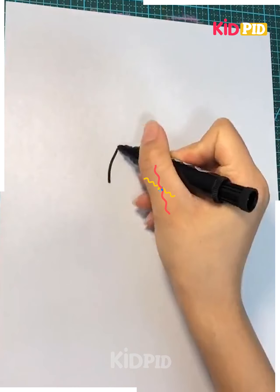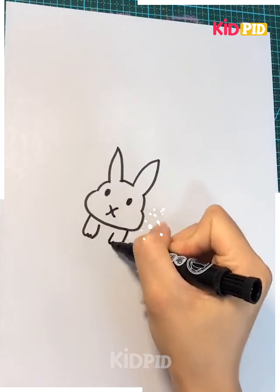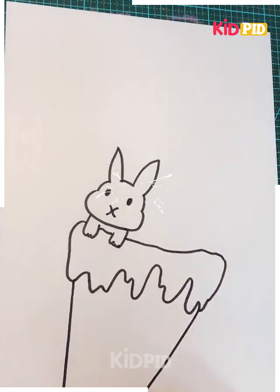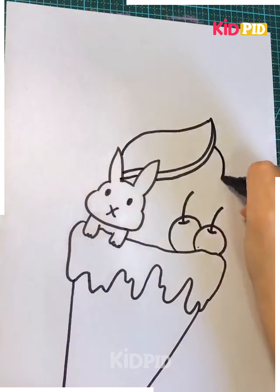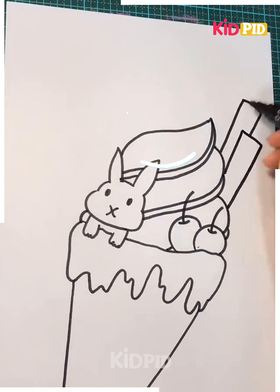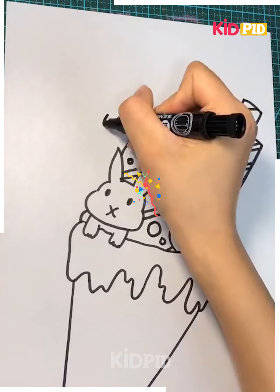Now we go on to make a little bunny. We're actually making a very big ice cream — it has a lot of things in it. We can already see two cherries, a little bunny, and little chocolate sticks in it.